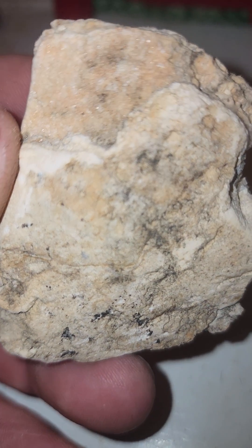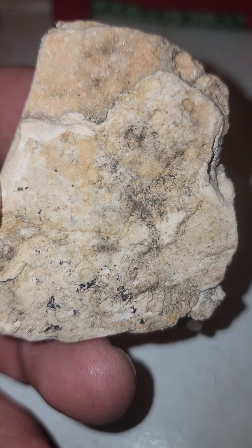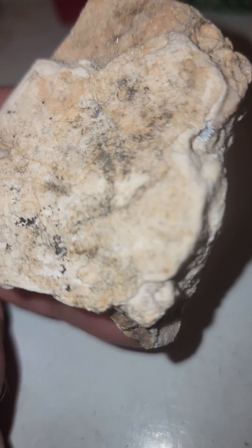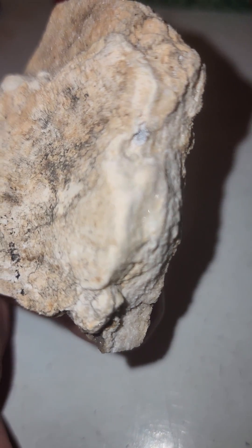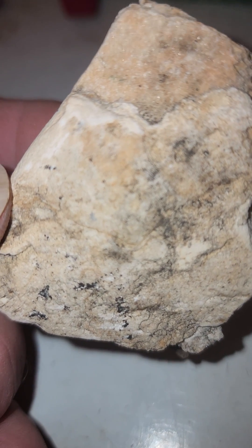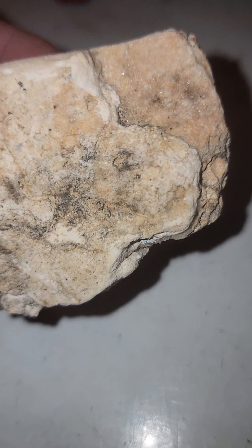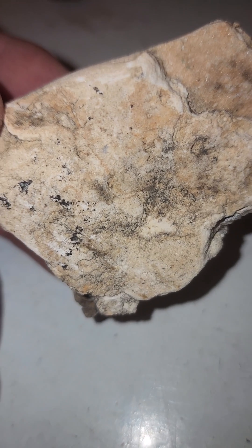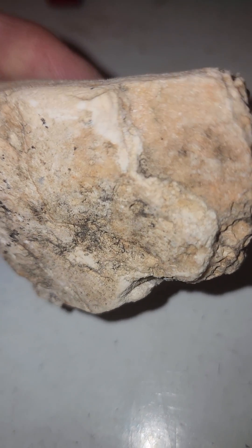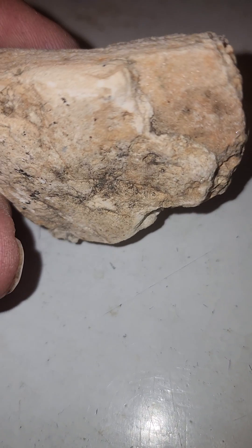I wanted to share a rock I found on the beach the other day. Trying to get it to focus — found this in Maryland. It's loaded with little sparkles, but the other side of this rock is super fascinating looking. I just figured out what it is. I'm going to flip it over and show it to you — but first I wanted to show you the sparkles. All right, you ready? One, two, three.